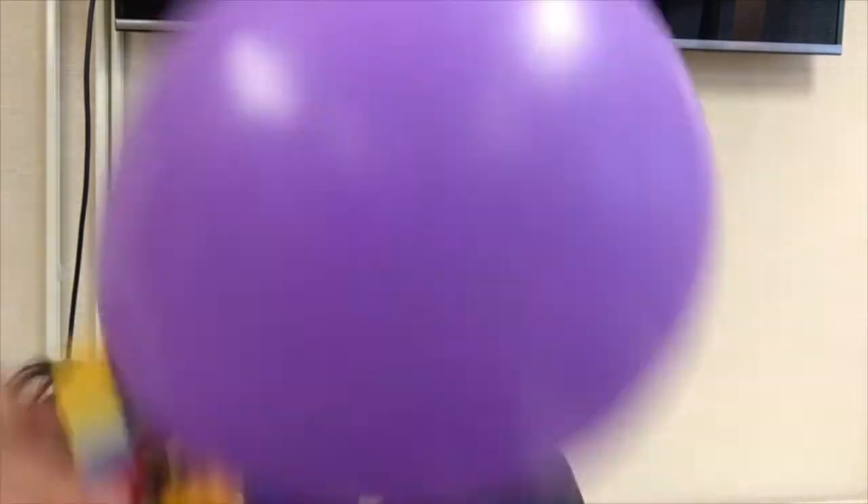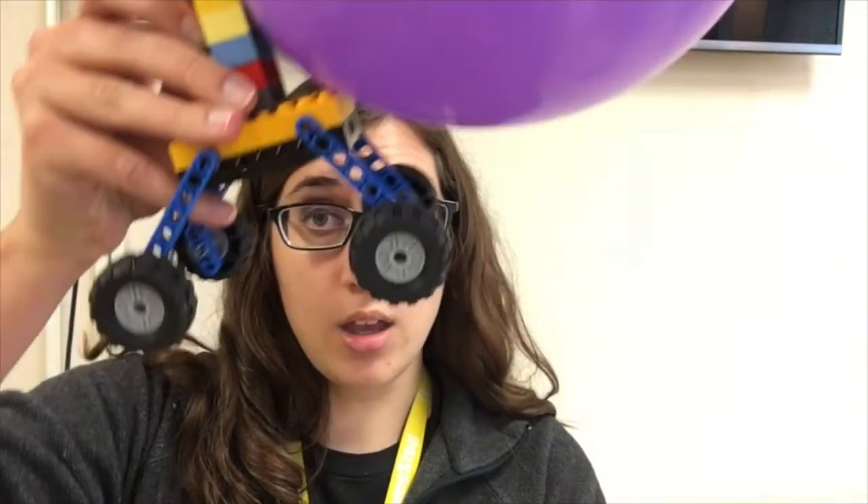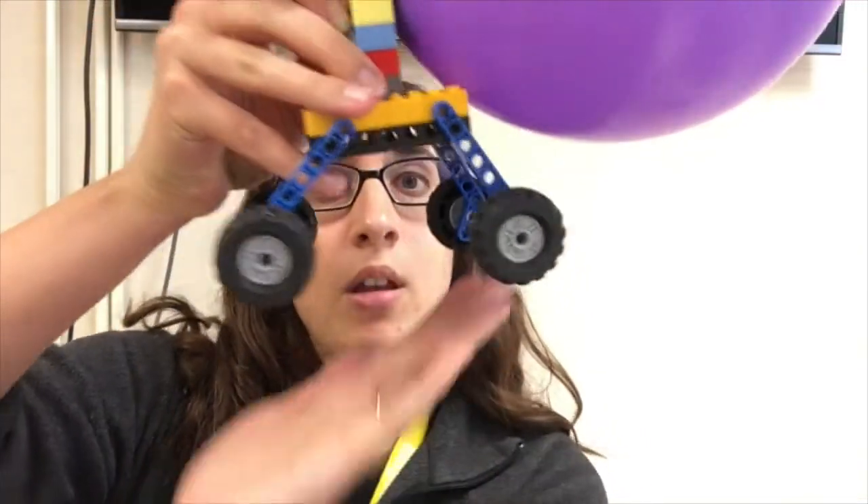There are a few things to keep in mind when you're building your car. The first one is function over form. If your car looks really cool but it doesn't actually go, that's not going to work for this experiment. This is the first car that I built today and I think it looks pretty cool, but the legs aren't secure so that wouldn't work.